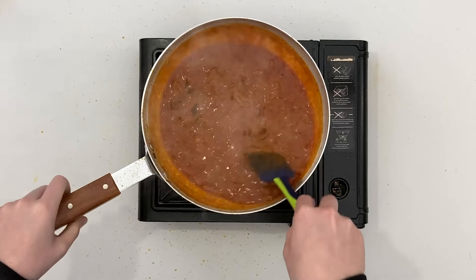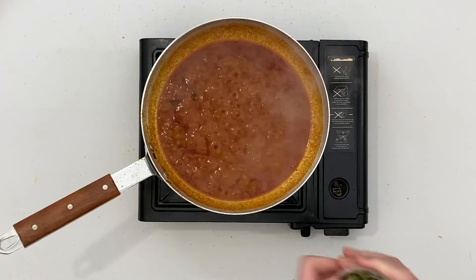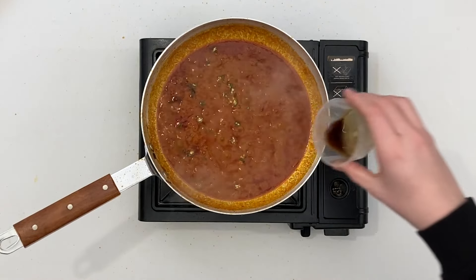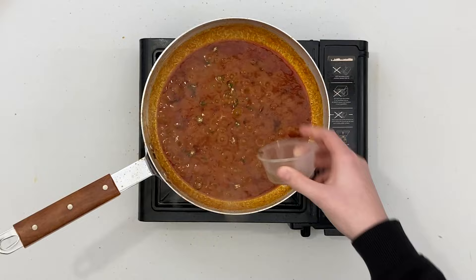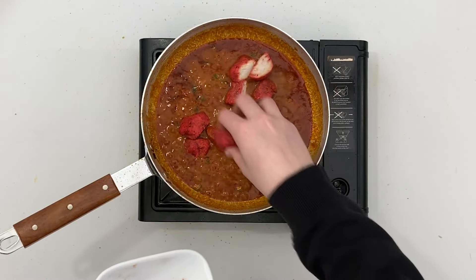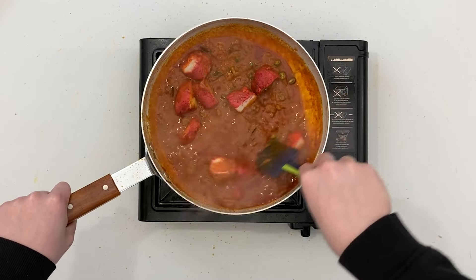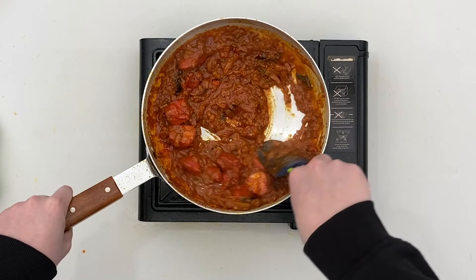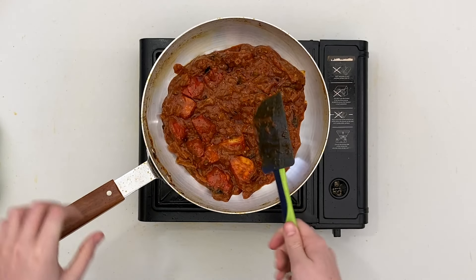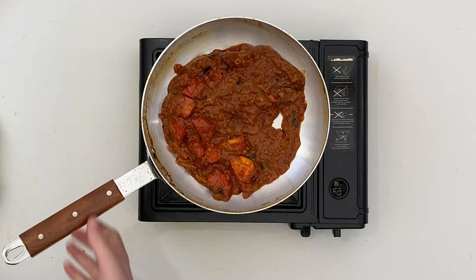When the sauce is the consistency you require, add in the chilies, lemon juice, Worcestershire sauce, and pre-cooked chicken if using. Stir to combine. Serve with a sprinkle of coriander and a slice of lemon.